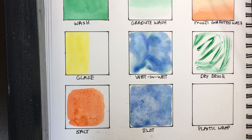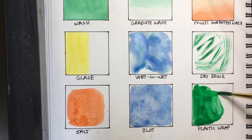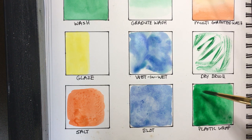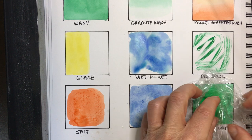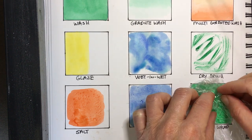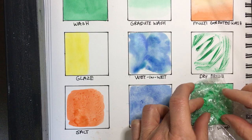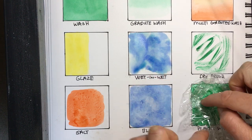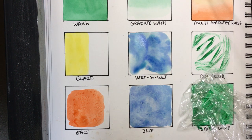The last technique uses plastic wrap. I add some green paint and then drop the crinkled plastic wrap down, letting it soak into the page. You just leave it there and let it dry. The paint gets pulled into the little pockets of the plastic wrap and creates geometric patterns when it dries.